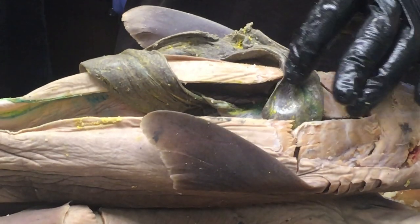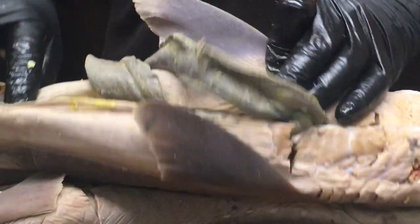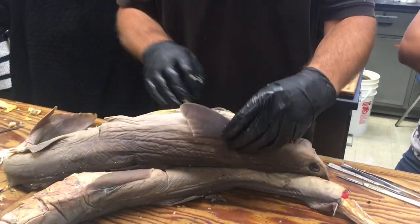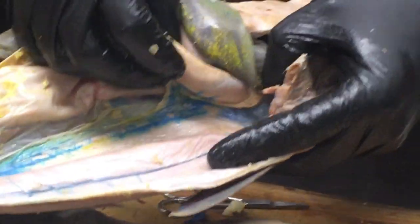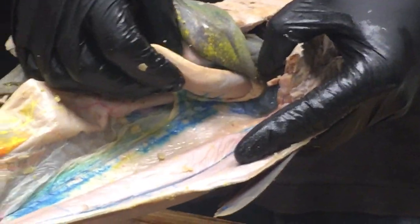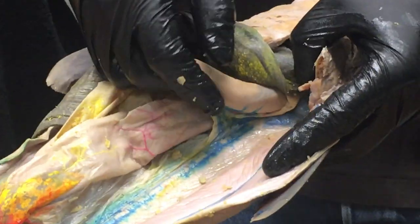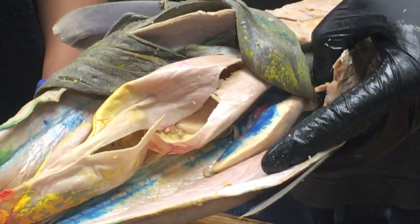Subsidiary mesenteries: the testes connect to the dorsal body wall by a mesentery called the mesorchium. The testes look like an ovary but without round things in them — they're kind of smooth. In the female, there's a similar mesentery going to the ovary called the mesovarium.